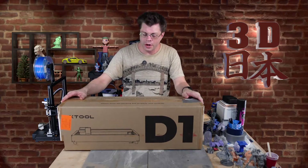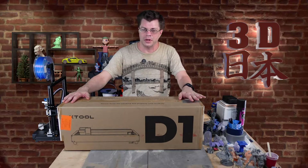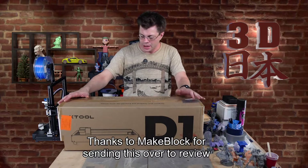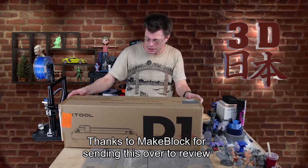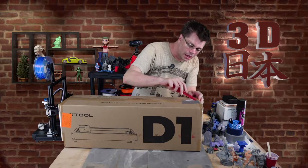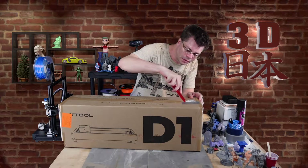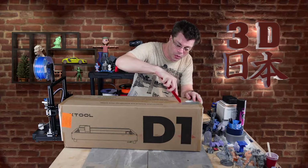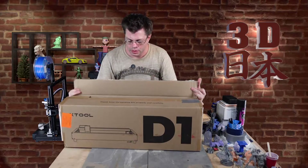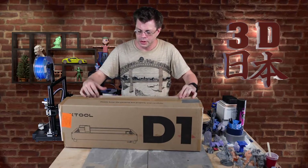So this is the Xtool D1. I'm really excited to get into this one. It's got some unique features that I haven't been able to use before. Let's open up the box and use my knife that I made in an earlier video. Let's see if my knife will work. Let's see what's inside.